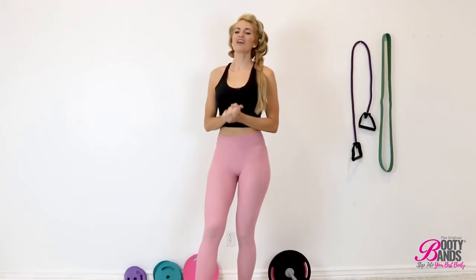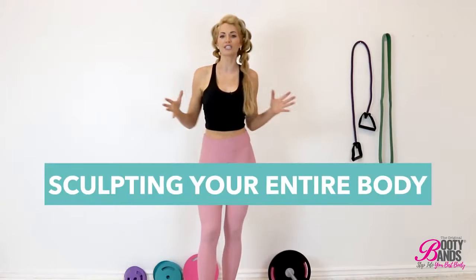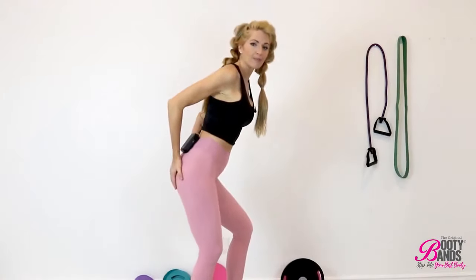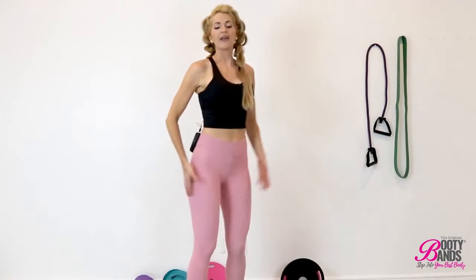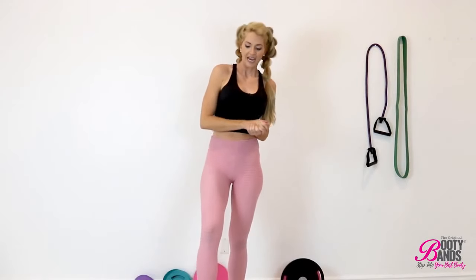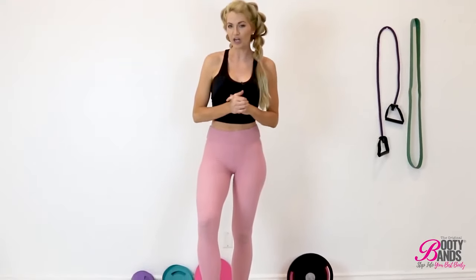What's up ladies! Today I'm going to be doing a three-part video series where I'm going to be sculpting your entire body. Today's video is going to be all about that booty — I'm going to help you lift, round, and firm that booty with my three top favorite exercises. You can get the booty bands and barbells in the link below, as well as your free workouts and the booty bands fitness app. So let's get started.